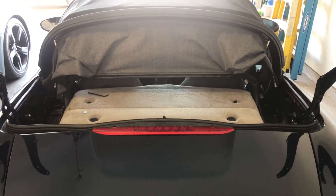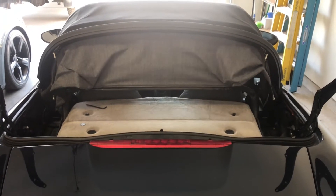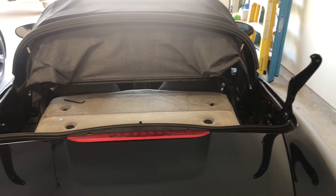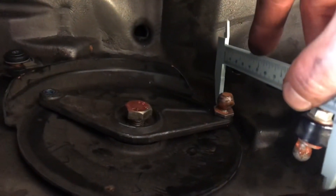The saga continues with trying to get the Boxster's top to align. What I had been doing was trying to measure from fixed points on both left and right sides in order to get both sides even. The last point I measured from was underneath, just below that ball on the V that attaches to the transmission to the rail itself. I had that point measured on both sides, but the two clamshell support arms were still uneven.